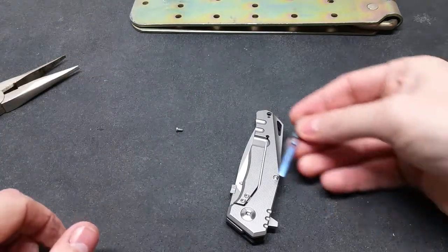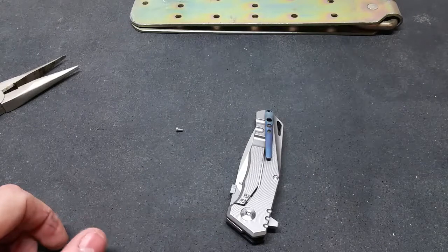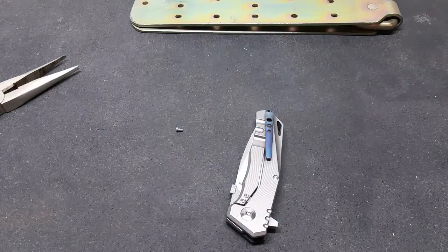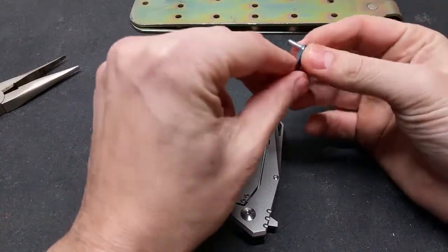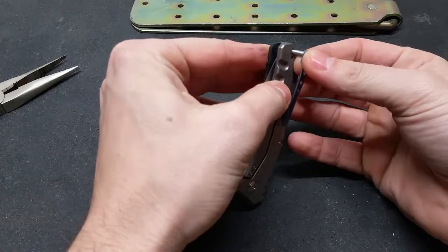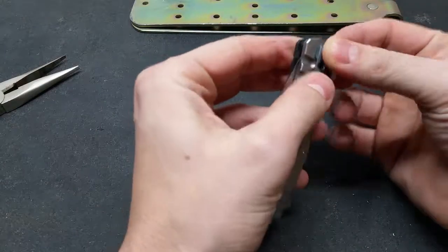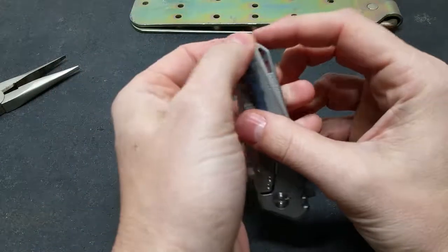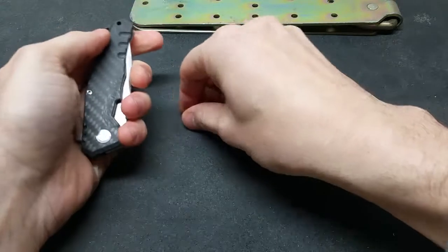That's pretty much the video I was gonna do today — just demonstrating that you can customize your own stuff and it can be fun. Don't be scared to mess around if you have a cheaper knife, like I did with this one.